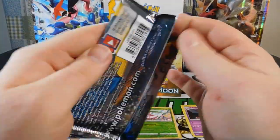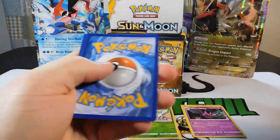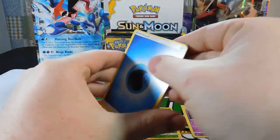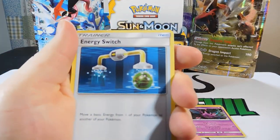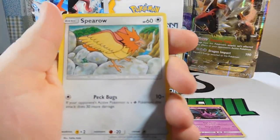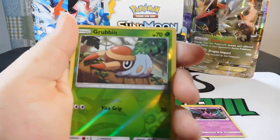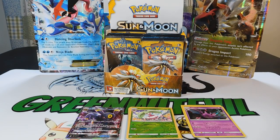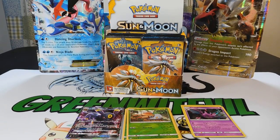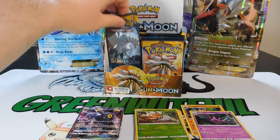Pack ten is an Incineroar pack. Cards: a Water Energy, a Torkoal, Energy Switch, Trumbeak, Spiro, Dratini, Cutiefly, Chinchou, Morlul, a Reverse Grubbin, and a Parasect Rare. So far: one GX, two Holos, and no Hypers or Full Arts. But I think this next pack feels lucky.